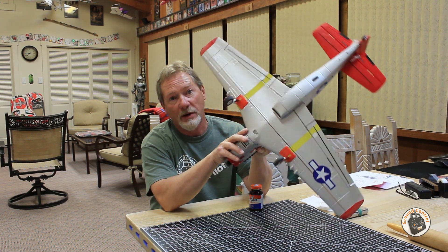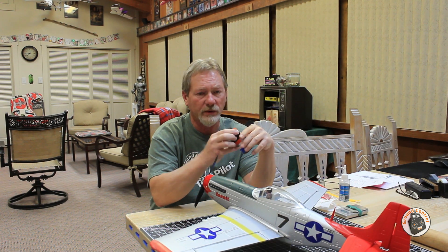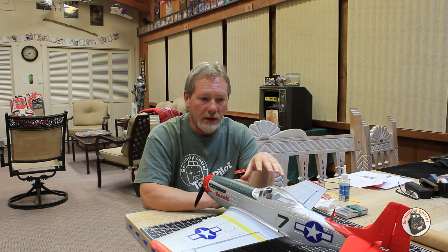Luckily they put a spare one in the hardware kit. Normally I would use something like thread lock, but I read online that the chemical in thread lock will weaken plastic. So I don't use thread lock in any areas where I have a metal bolt threading into plastic.